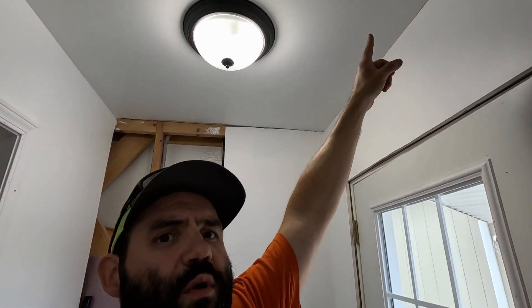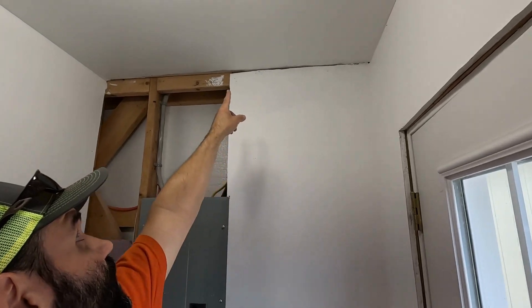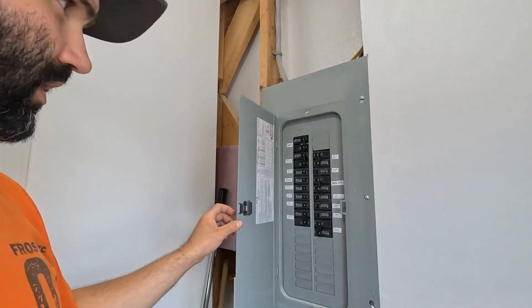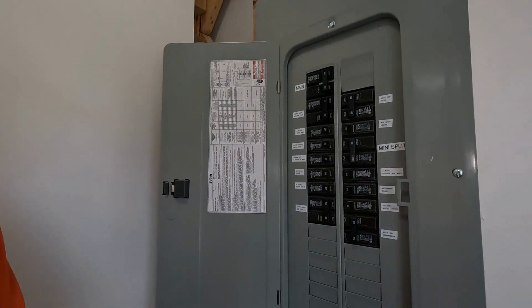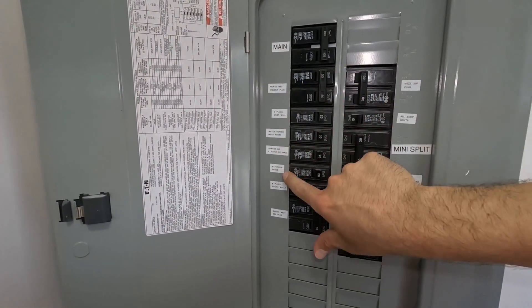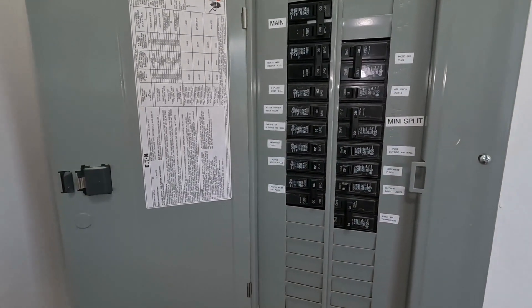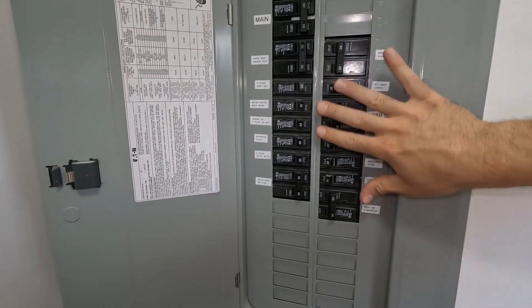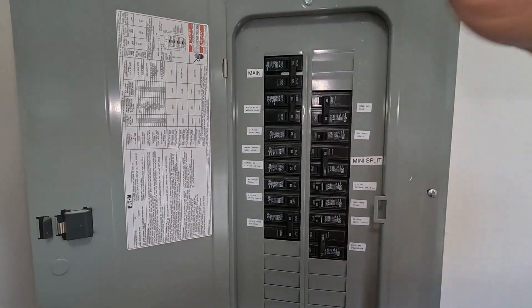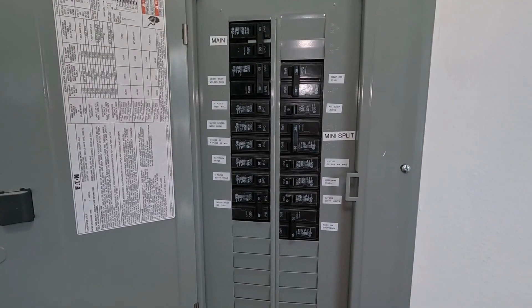It comes across the breezeway into the shop, through the wall right there — it's all covered up by sheetrock now — comes across and down into this box. I believe this is a 100 amp box. It's another Eaton BR. I tried to keep all the same. Here's a tip: I used a label maker to label all these. It's much better labeled than the house panel is — in the house I have no idea what's going where and nothing's labeled — but this is much more organized. This main cable comes in here to another 100 amp breaker, and then it goes out to all of my outlets within the shop.